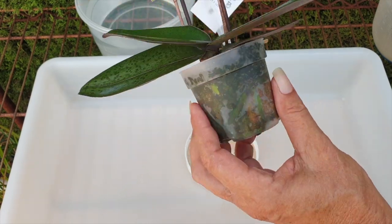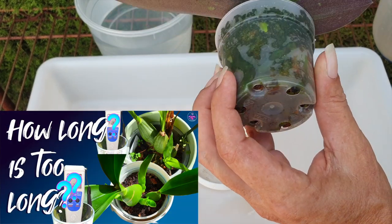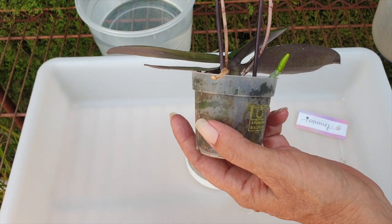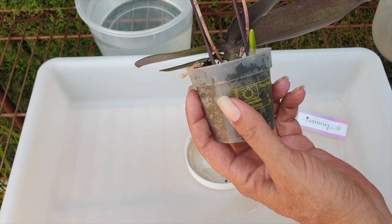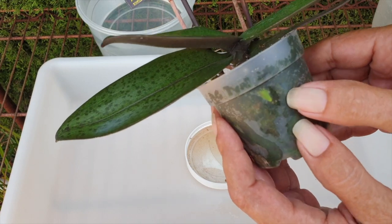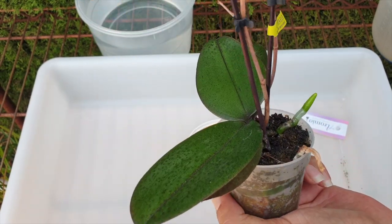Did the sphagnum moss being so packed in here freak me out? Not one iota. Look at how nice the roots are. The only thing that's going to freak me out is getting this orchid out of this pot — while many other orchids come in flimsy little plastic sleeves, this pot has substance to it. I don't want to just yank on it because I have a root tip here and my pot has a rim, so caution.